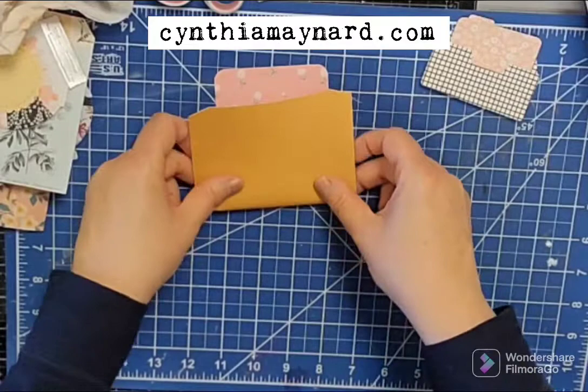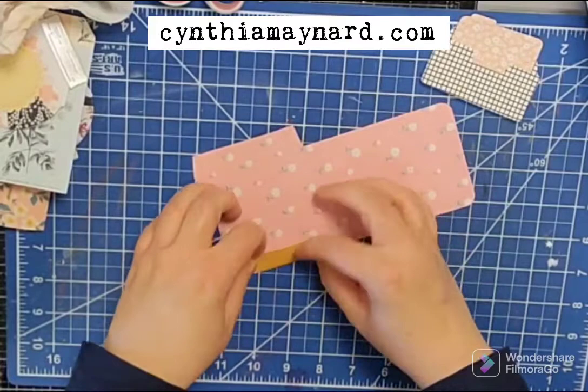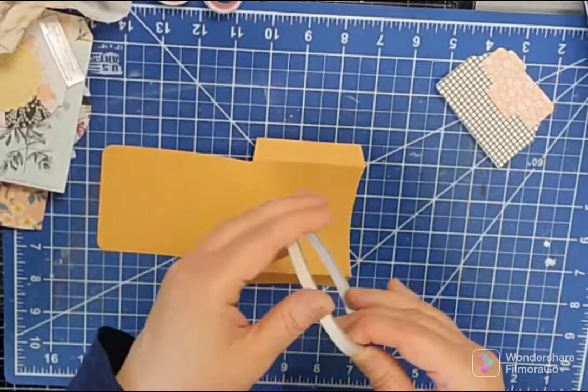So of course we want to fold it up to make sure we find the score lines — they're not the deepest score lines, more of a perforated line. So just make sure you're able to find that. And then there are our tabs. When it's said and done it's going to go just like that, so plenty of room to put fun things on the front, like our little pocket.